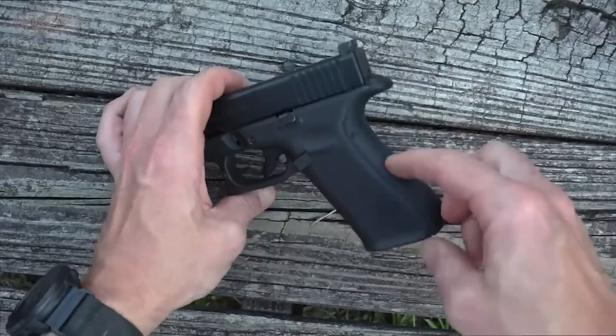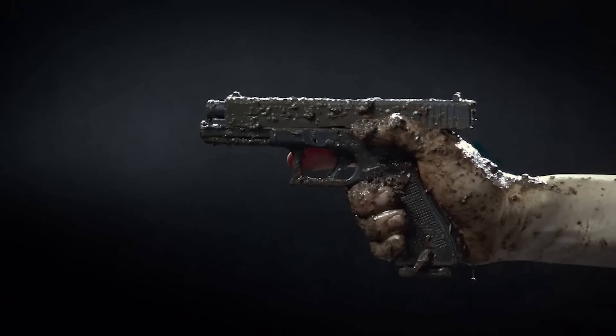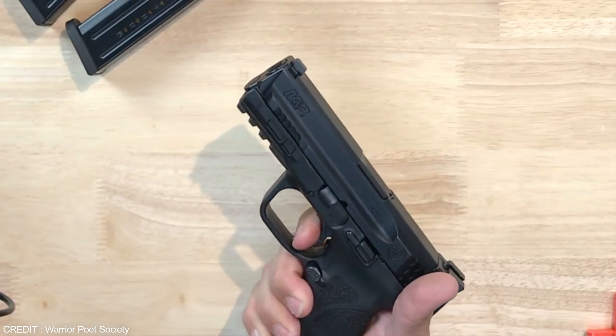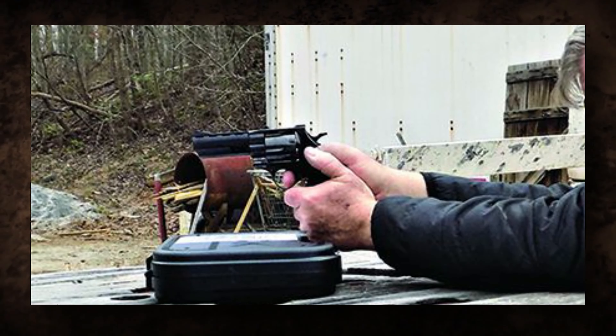Those who believe the Glock is the only handgun worth considering must think again. Don't be fooled by outdated myths. These handguns are here to stay and will consistently outperform your trusty Glock. First up: the Viroc Vindicator .38 Special.